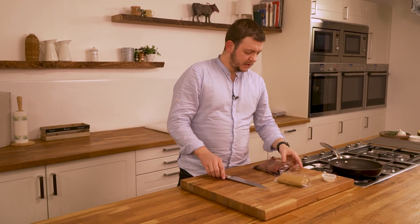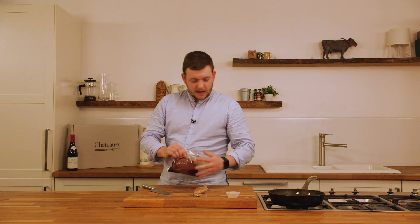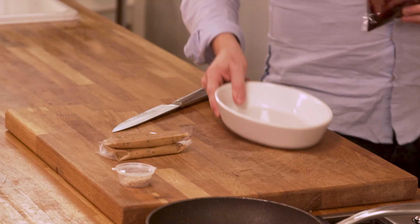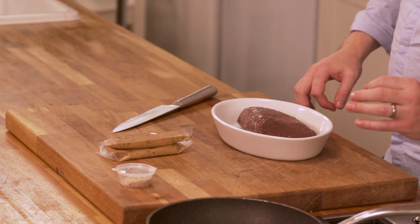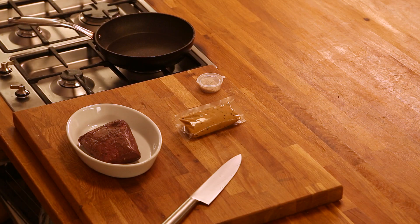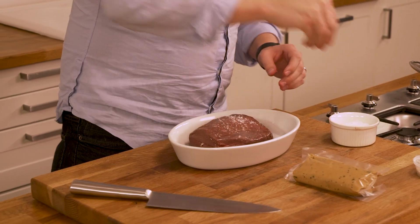While our pan's heating up we're going to open our steak up and put it in a little dish. We're going to heavily season it to get plenty of flavour into it with the salt. This châteaubriand we pre-cooked, so all you have to do is roast it in a pan with a little bit of garlic, butter and thyme — that will implement loads of flavour to the outside, and when you go to carve it later on you'll have that extra depth of flavour. Don't be shy — loads of salt on the outside.